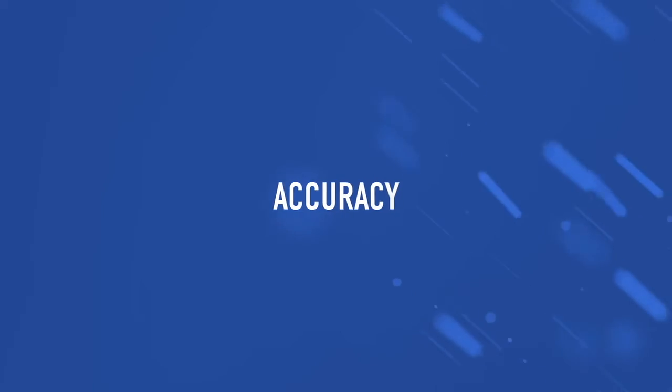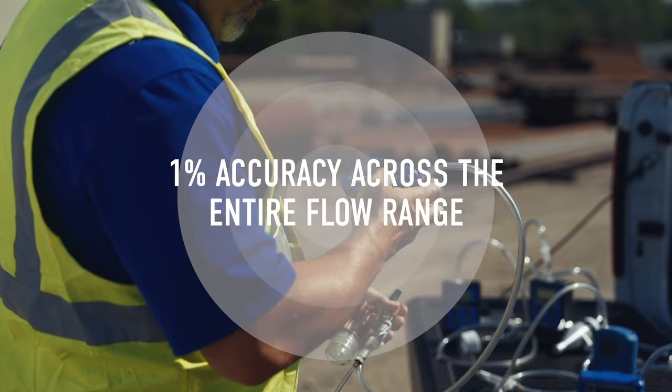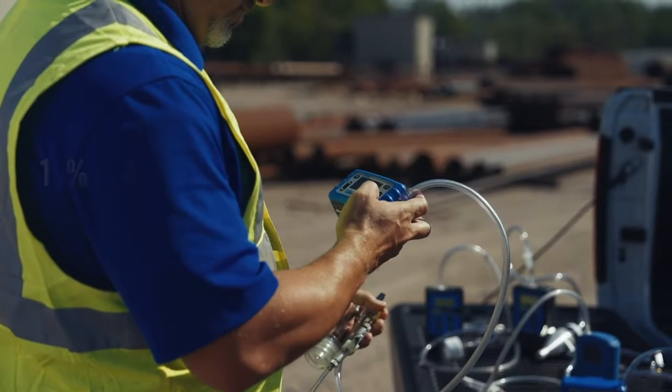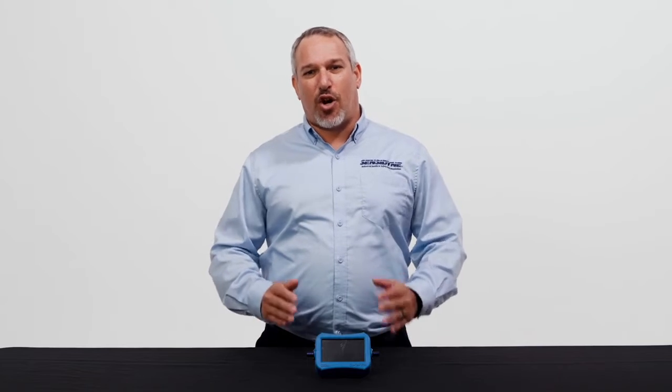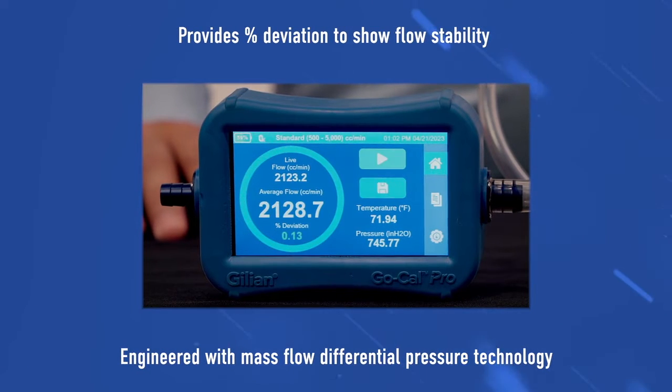Now I'd like to talk to you about the features and benefits of the GoCal Pro. Let's start with accuracy. Each model is 1% accurate across the full flow range of the instrument. This allows the pump to be reliably set to the targeted flow rate. The instrument also provides statistical analysis in the form of percent deviation, which allows you to show the flow stability of the air source being measured.